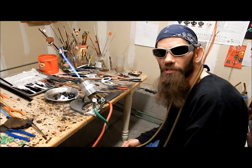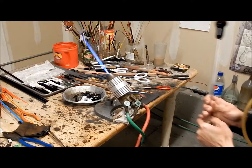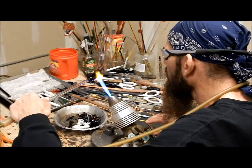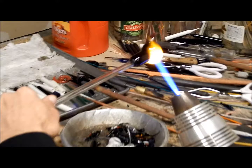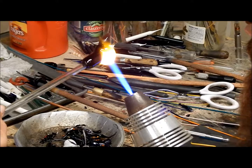Alright everybody, sorry - we ran out of battery on the camera, so there was a glitch there for a second. We're going to start off right where I was - I was just heating up the skull, so we're going to get back to that real quick. Hopefully I figured out how to merge the two videos. I'm not too computer savvy - I spend all my hours out here, so all this computer stuff is honestly driving me nuts. I don't even have a cell phone - I don't own a cell phone. Wife does, I don't.